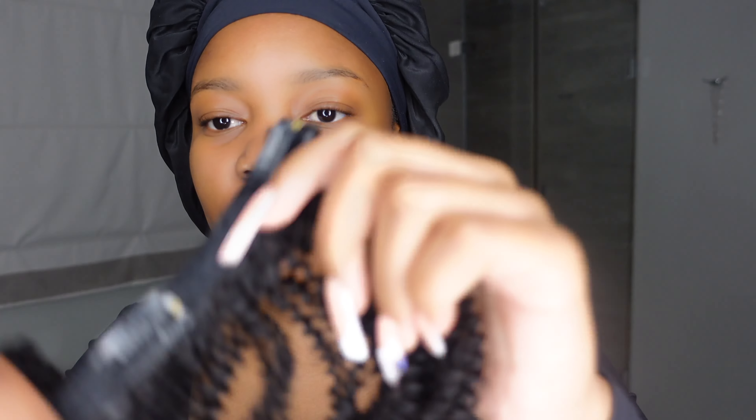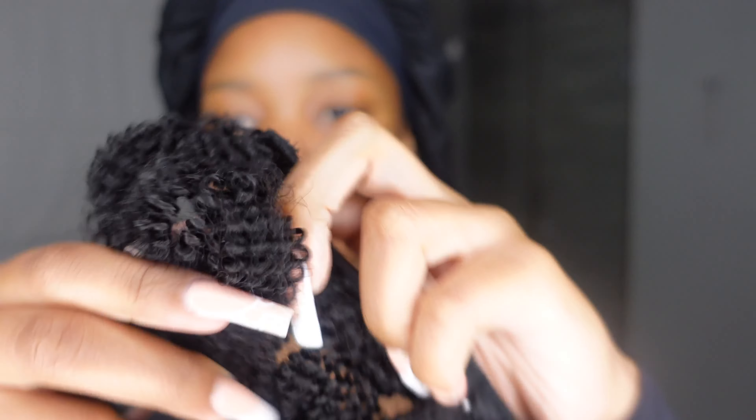Welcome back to my channel. Thank you so so much to Her Given Hair for sponsoring today's video. They were kind enough to send me this beautiful package and the delivery was so quick. This is how the packaging looks — so pretty.